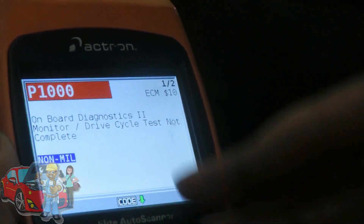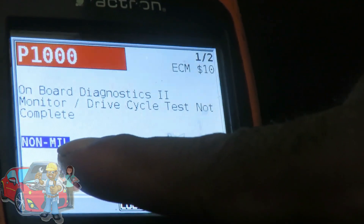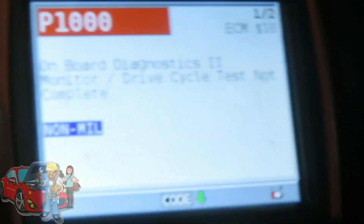Alright guys, we got it hooked up. Let's see. We got a P1000 on-board diagnostic. Don't even worry about that one — that is nothing. That's a non-MIL code, so your check engine light will not come on for that.